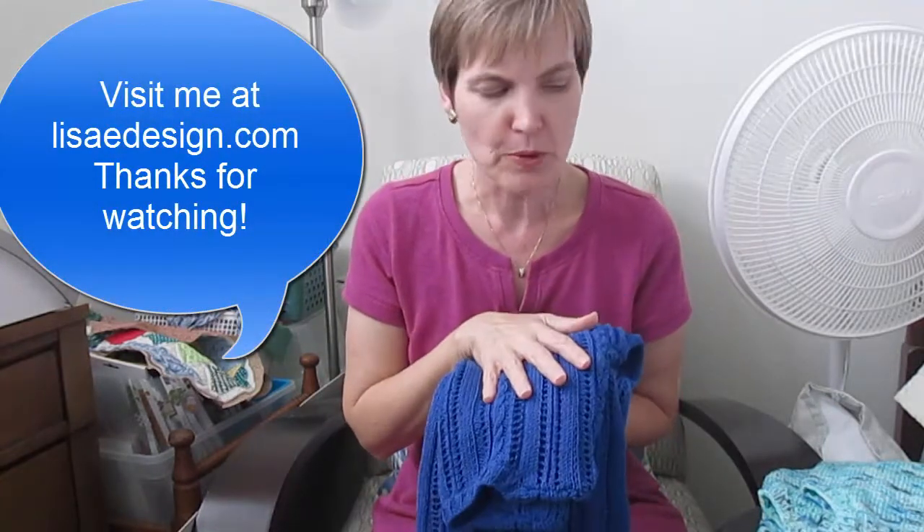So those are projects I've either completed, have in process, or are coming up. Thanks for joining me today, and I hope you'll take a look at some of my other videos.